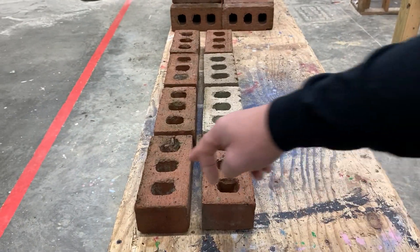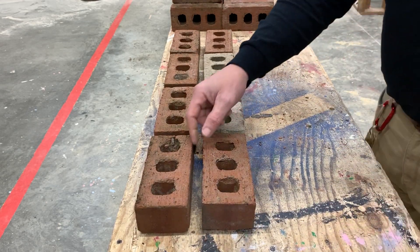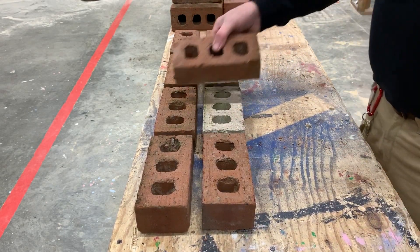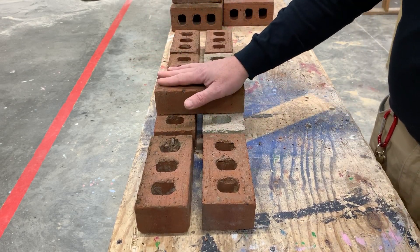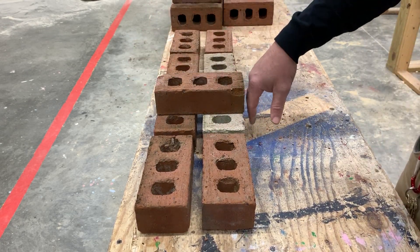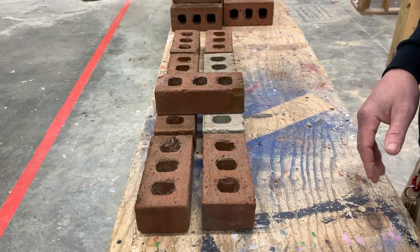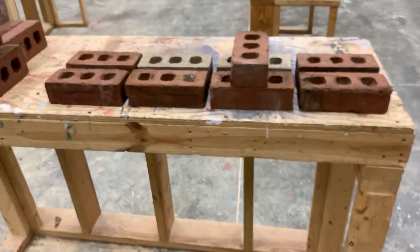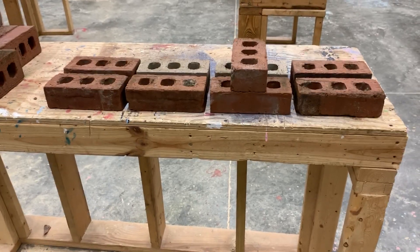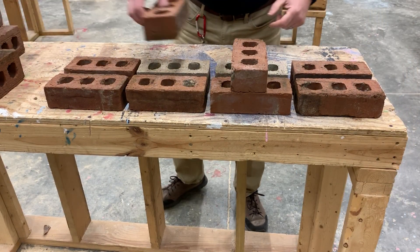As you can see here, we have two different wythes — the front one and the back one. Notice I have a space here — that space is for when I go to lay in my next course, which is going to be headers. The outside here should flush and the outside here should flush, so you make a wall that can stand on its own and be finished from both sides. The English bond is pretty straightforward — just a combination of headers and stretchers.